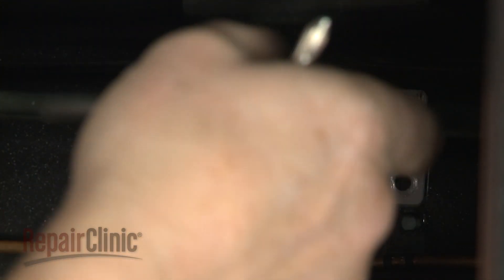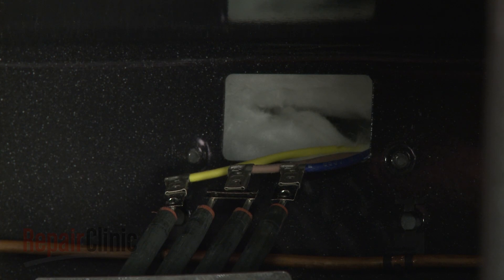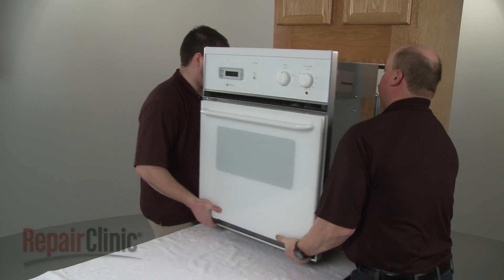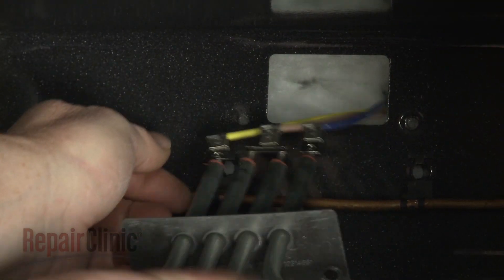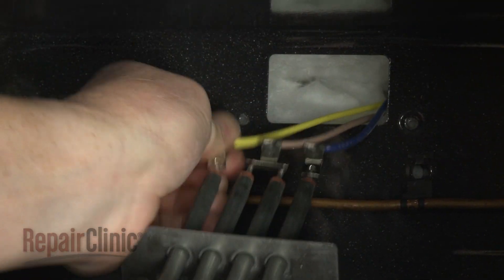Pull the element forward to gain access to the wires and terminals. If you are unable to access the wires, you will need to uninstall the oven from the cabinet and remove the rear panel. Note the orientation of the wires, then disconnect them from the old element.